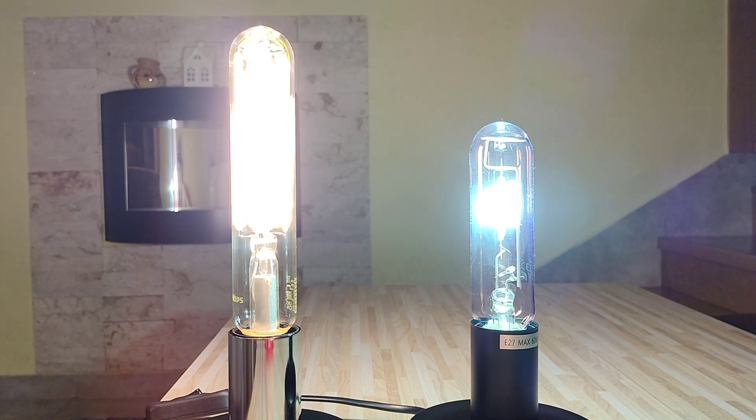But as you can see, this metal halide lamp is getting brighter and brighter and brighter.